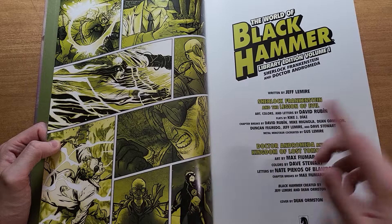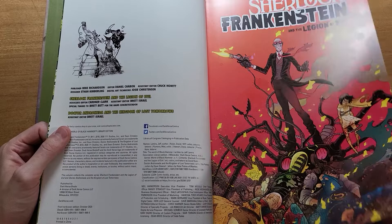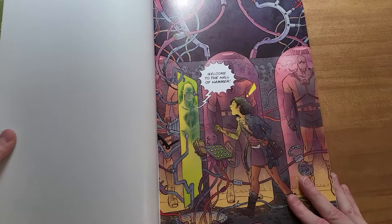Having Rubin and Fiumara and all of these guest artists here is really nice. I think I'm a bigger Fiumara fan than most people, but for me he is up there. I love his work on Abe Sapien, and I have yet to see him in a lot of other places. I would love to see him on some stuff soon.